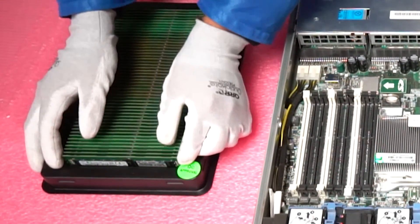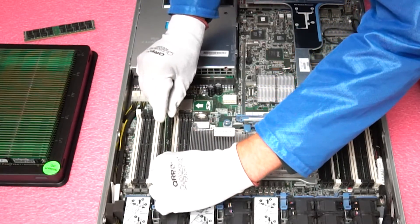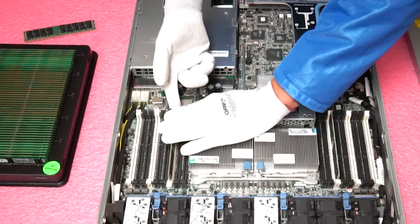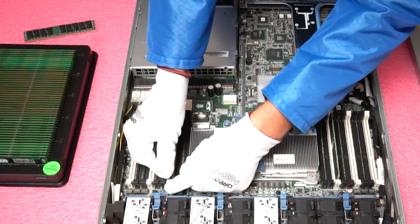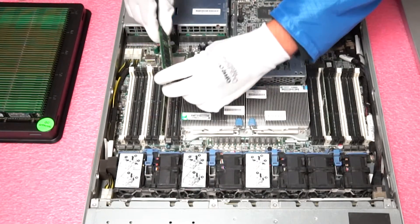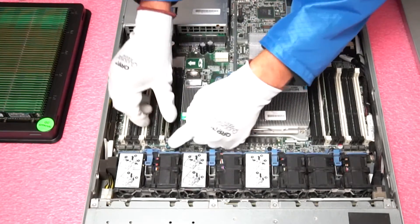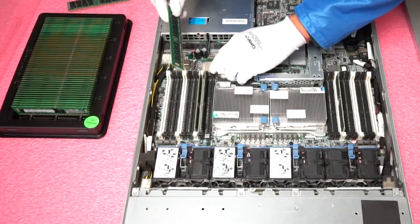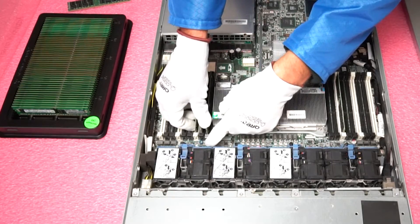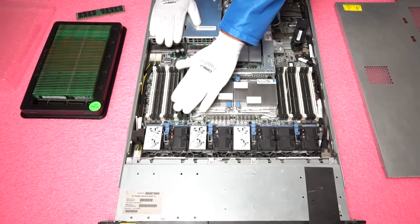Now we're going to grab a couple of the 16-gig DIMMs. Line up the notch, make sure both tabs are already open, and simply insert it in. When you click the tab up, sometimes the module doesn't fully seat, so you have to push down a little — not too hard, but not too gentle either. You'll hear a click when it's properly seated. I'll do one full channel to show you how quick and easy it is — just line up the tabs, line up the notch, and click the tabs in.